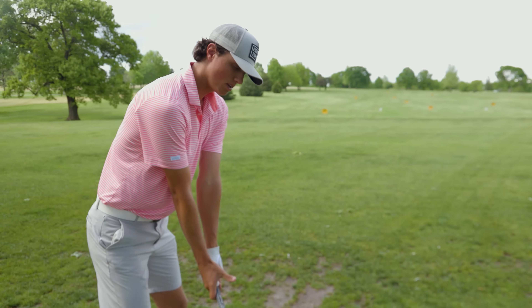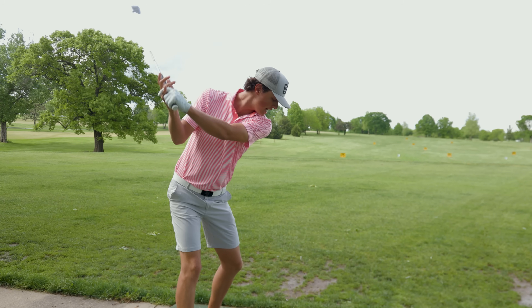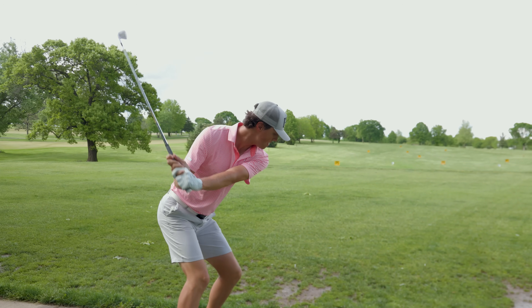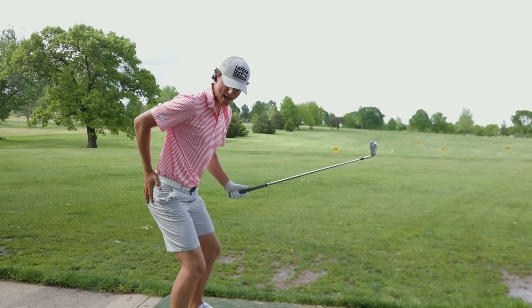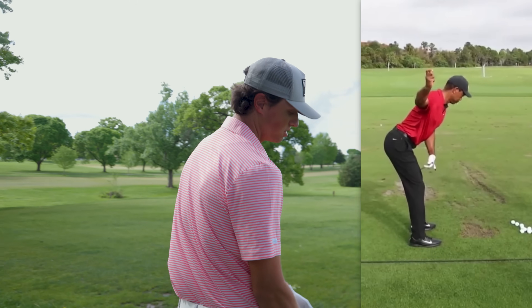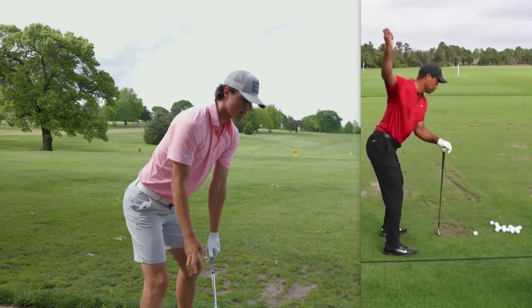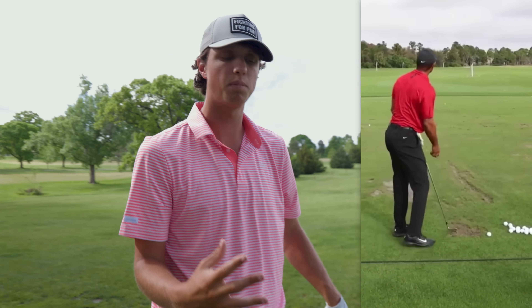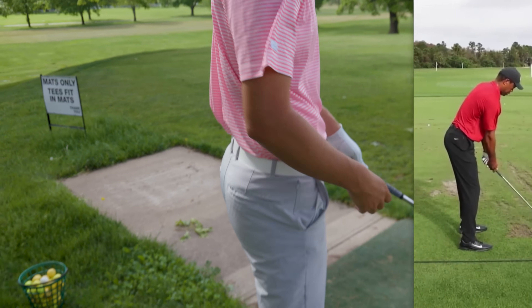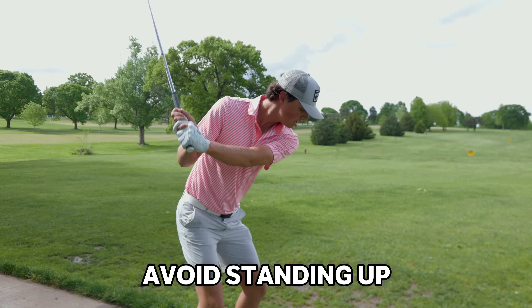I'm going to show you exactly what I'm working on because I do fight early extension in my golf swing. One of the best drills to feel if you're trying to get rid of early extension is on your downswing, feeling like you're pushing down into the right hip and pushing back and then around — basically pushing your butt back on your downswing. There's a famous video of Tiger Woods on the range doing exactly this — going up to the top and doing that move. He wants to maintain his posture and not let the lower body shoot towards the ball. This standing up with hips moving towards the ball is a very weak impact position.